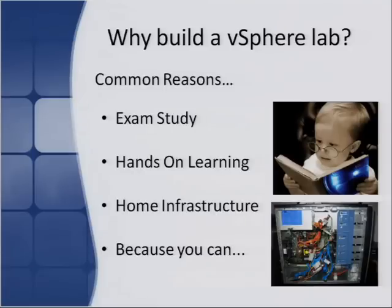The second reason is hands-on learning, which ties into the first. The third reason could be home infrastructure. You may not want to learn about VMware or vSphere specifically, but you might want to run a proxy or some sort of firewalling system — for example, if you've got kids and want to monitor the websites they're accessing. Rather than run multiple machines running different services or applications, you could have one box running all of those.